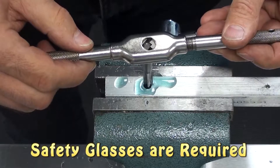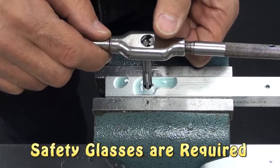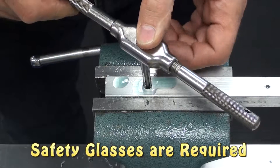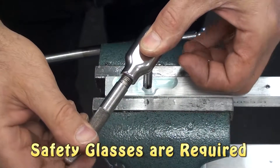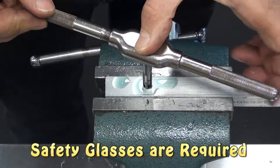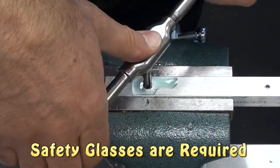Starting the tap is a little bit tricky. You have to make sure the tap is straight up and down, and when you first start it, it's going to rock back and forth. I like to place my thumb straight on top of the tap and apply some downward pressure in an effort to keep it straight up and down as I gently rotate it around with my other hand. I'm trying to prevent the tap from rocking back and forth so I get a straight cut and the tap is centered in the hole.